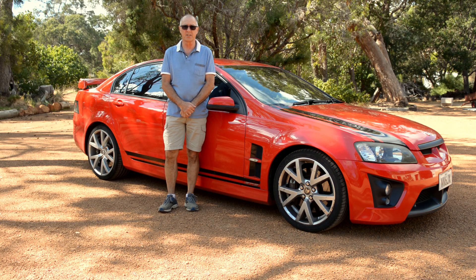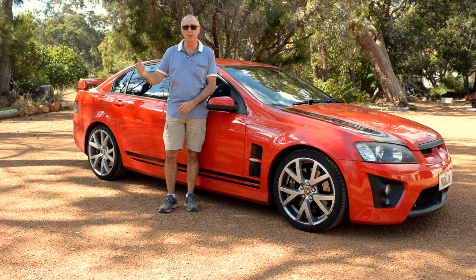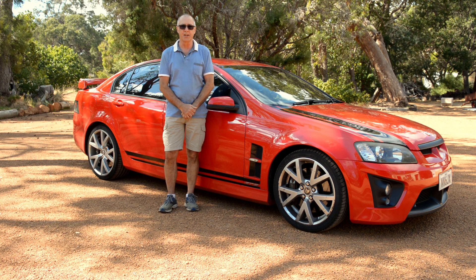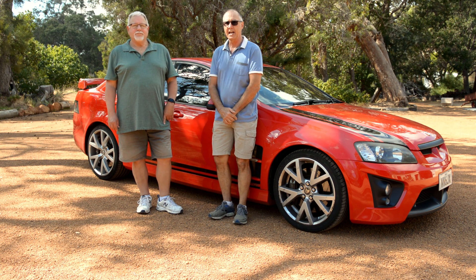G'day, it's Rusty from Rusty's Metal Cut Signs and Designs. In today's video we're going to be building a wall plaque to commemorate my friend John's 40th anniversary HSV GTS. I'll just get John in to tell you a little bit about the vehicle — it is a limited edition — and what the plaque is actually going to mean to him.